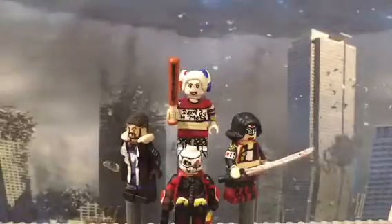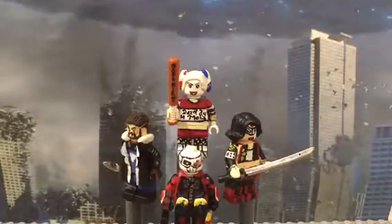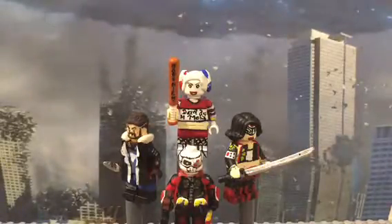Of course, there is Deadshot, Captain Boomerang, Harley Quinn, and Katana. I'm really excited to show this — stay tuned for future content on my channel as well as other vlogs. So without further ado, let's get started.